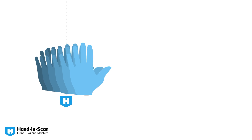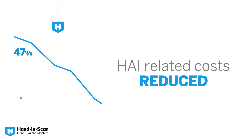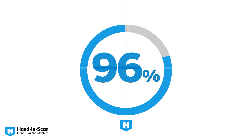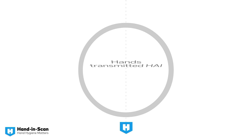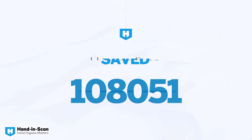All statistics and performance reports are easily accessible on any smart device. Semmelweis Scanner will simply improve your hand hygiene protocol, reduce operating expenditures, and most importantly, save human lives. Our goal is to teach perfect hand hygiene to everyone.